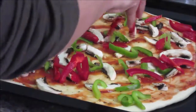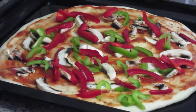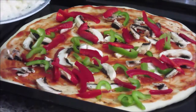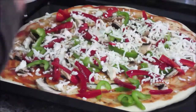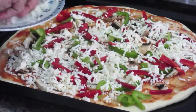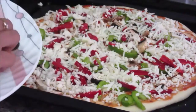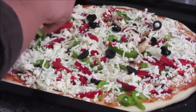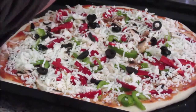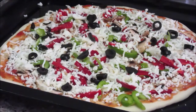Now add the red bell pepper. It's looking lovely and colorful. Then add the mozzarella cheese — put a generous amount. Finally, on top, arrange the black olives on top of the cheese. It's looking lovely — the combination and variety of vegetables. The pizza is ready to bake.